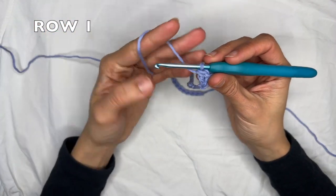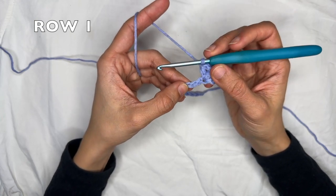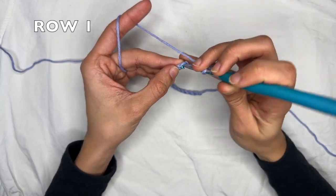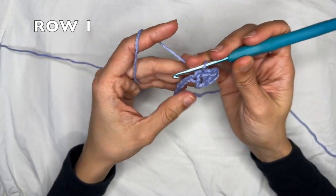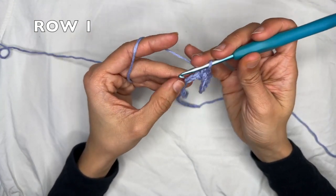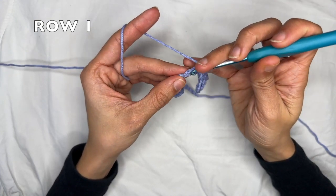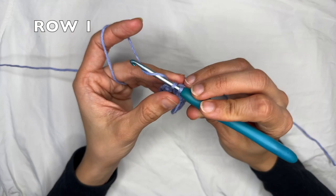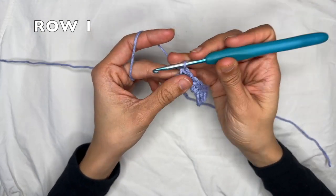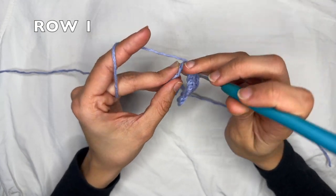Now you're going to start your row repeat by skipping three chains — one, two, three — and doing one single crochet into each of the next seven chains. So I've skipped three and now I'm going to do one single crochet into the next seven chains: one through seven.